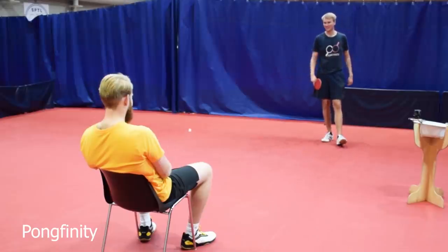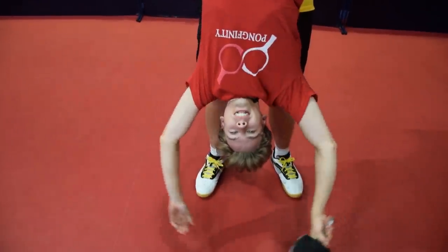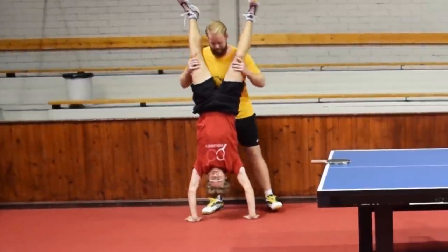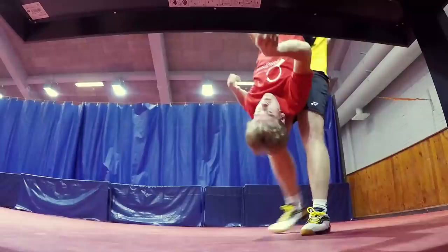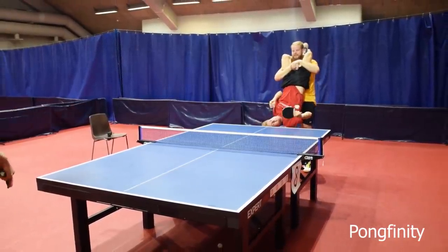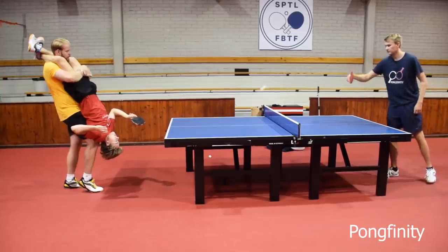Why Bother Try wants to play a rally of 20 while upside down. Let's hope this doesn't take too long. Let's go! Oh my god! We'll be right back.